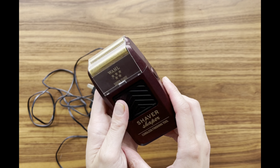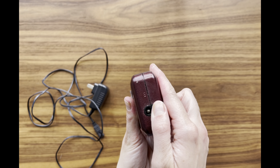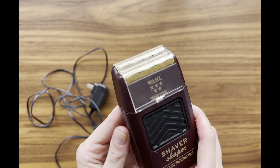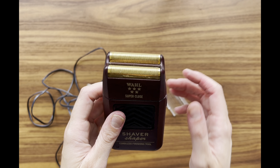First and foremost, the battery life is incredible. With up to 60 minutes of runtime on a single charge, it's a reliable companion that won't let you down during your grooming routine. Say goodbye to constant recharging or the frustration of running out of power mid-shave.